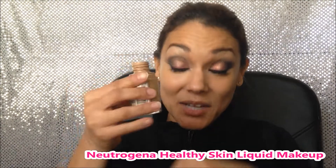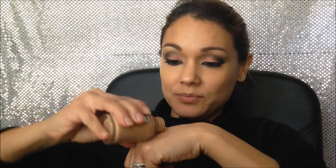Now I'm gonna apply foundation. Today I'm gonna be using the Neutrogena Healthy Skin Liquid Makeup. I'm going to apply a little bit on the top of my hand and grab my favorite foundation brush by Coastal Sands — it's the BR110.